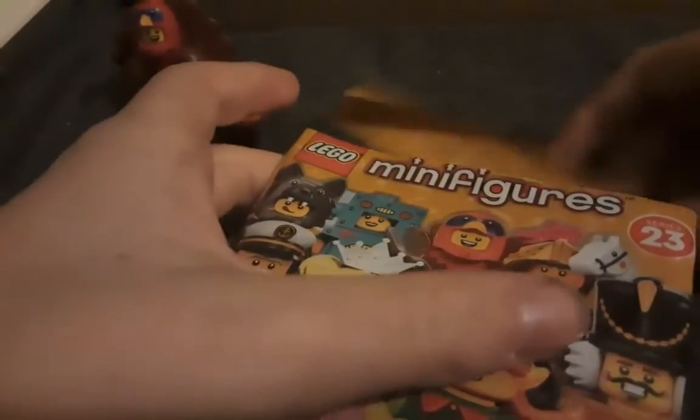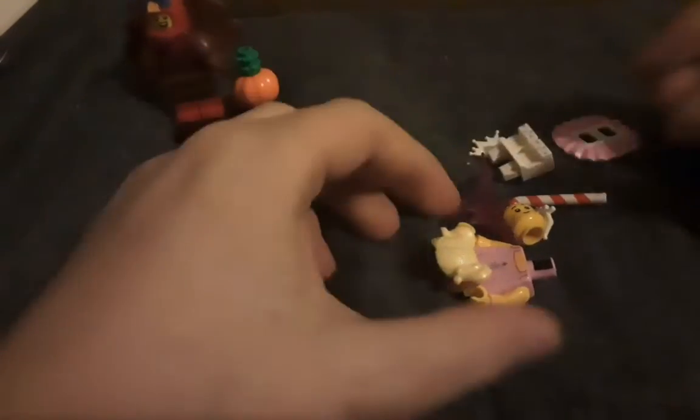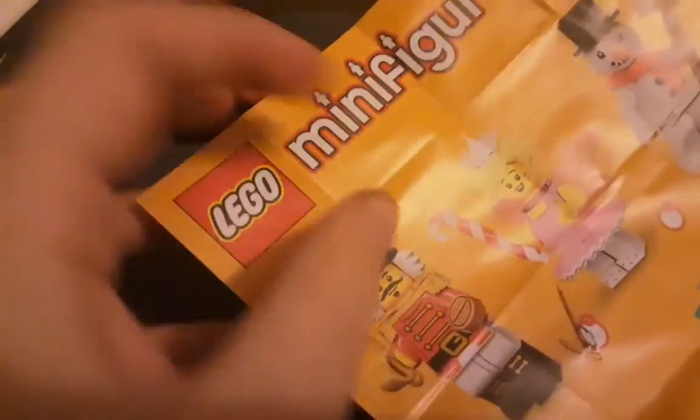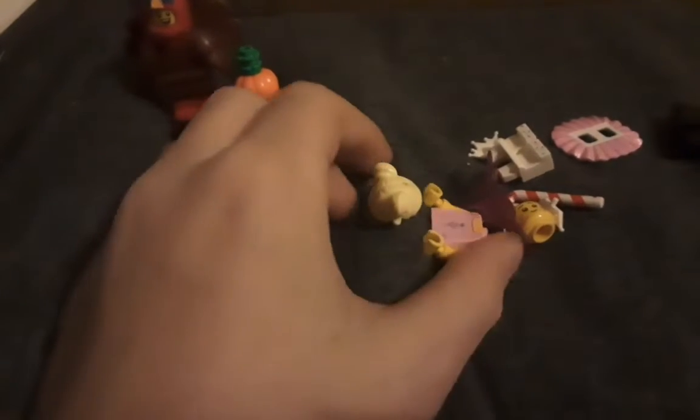So we've got this bag. We have the fairy — that one there. Quite nice, but let's get to building it.